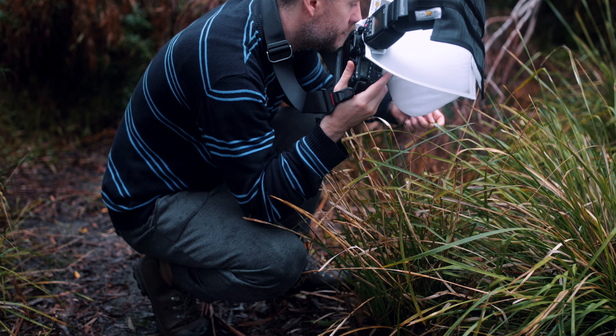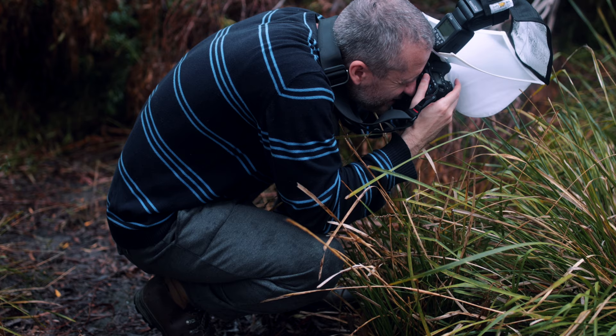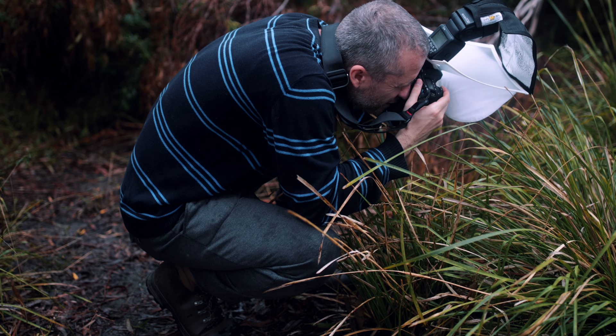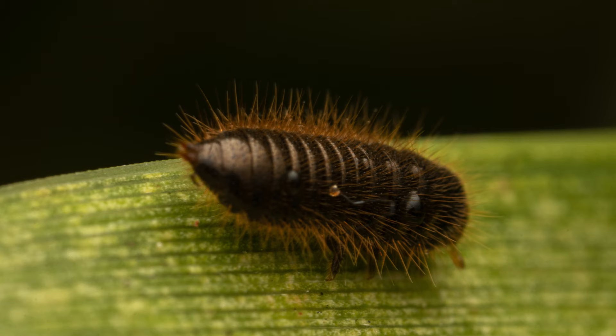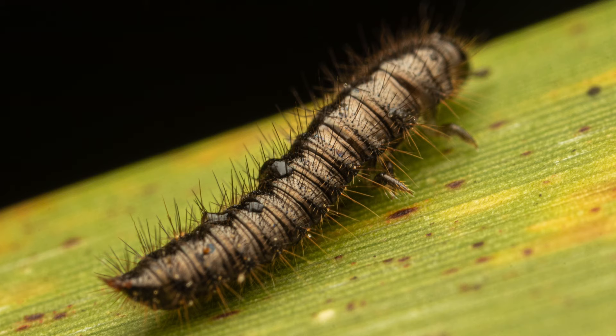There is another specimen here which is slightly larger. Let's see if we can capture this one. Even at f8 I can barely see anything. Using this Laoba ultra macro lens out in the field is extremely difficult — it is so much easier to use the Canon 100mm with the Raynox.